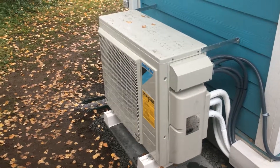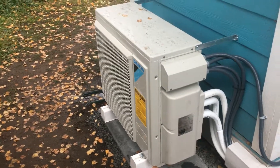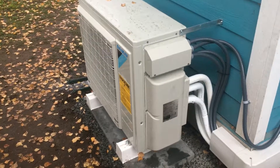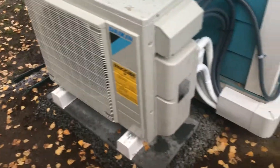Here we are, it's another rainy northwest day and we have a Daikin multi-zone three-zone heat pump system. It's a 3MXL outdoor unit and I'll go over the installation we're running right now.